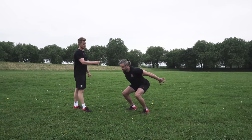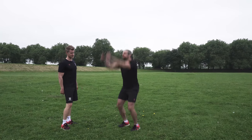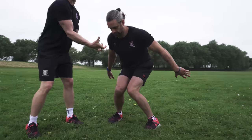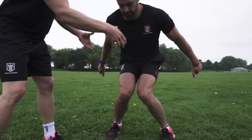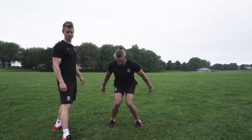Show us again — great reps. Now show us one, Jacko, when the knees are collapsing. What you're trying to avoid is hitting the ground and getting those knees banging together. You can see that force is being absorbed from the ground and we're just not dealing with it very well, putting unnecessary stress onto the joints.